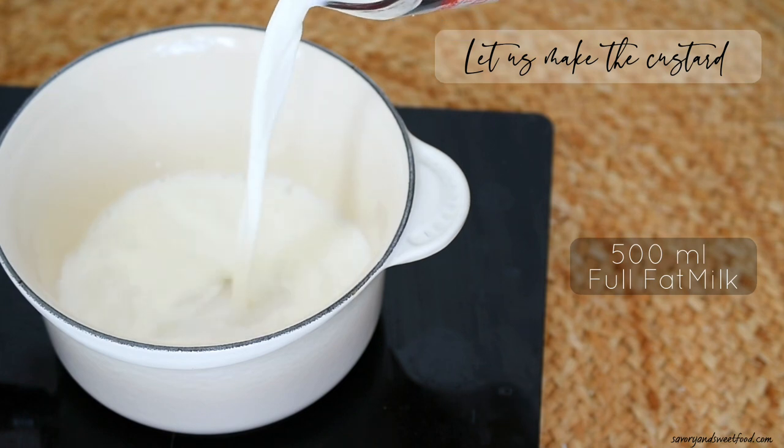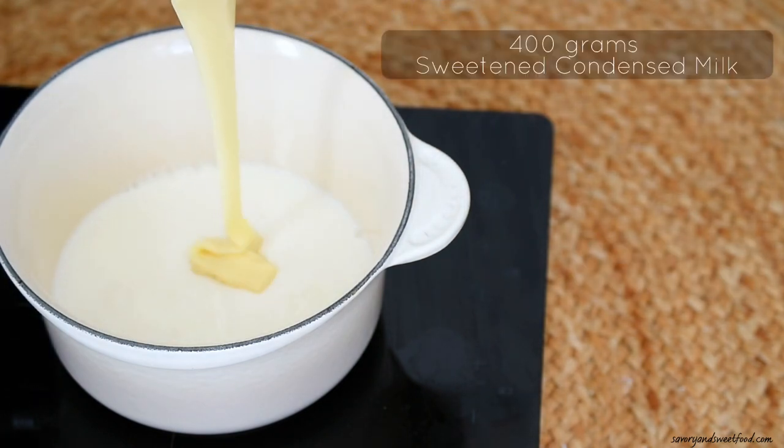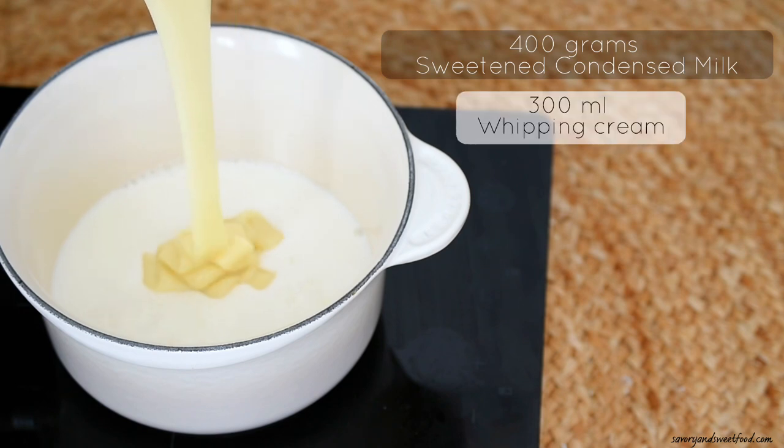In a pan, without turning on the heat, add full fat milk and sweetened condensed milk. I added 300 ml of whipping cream as well.